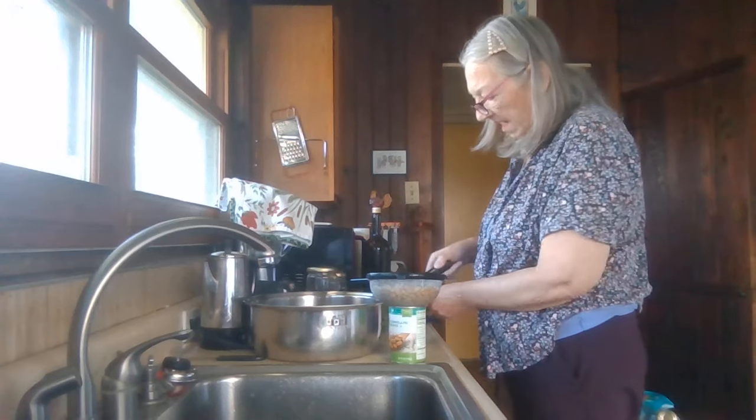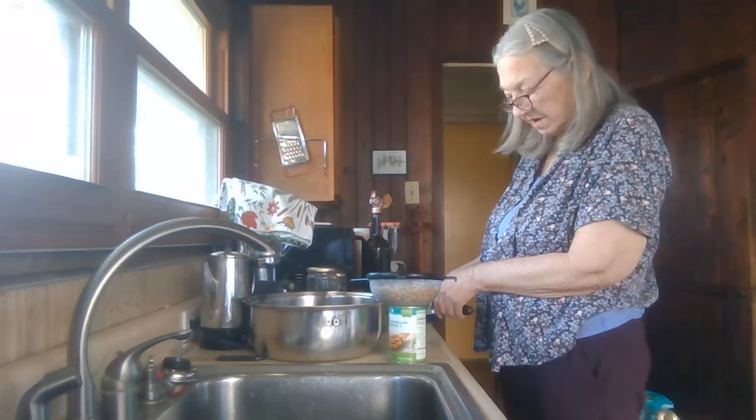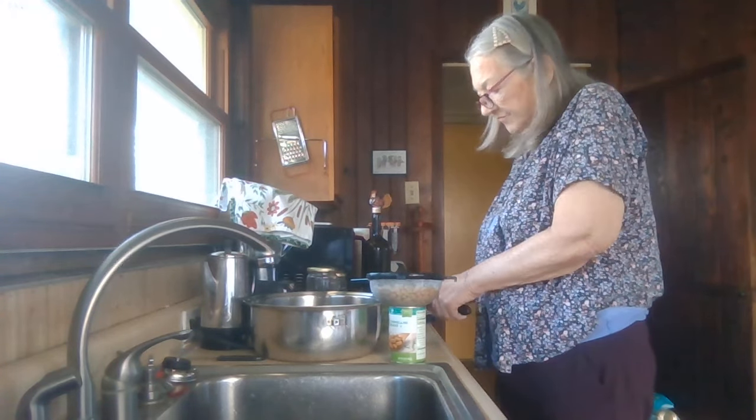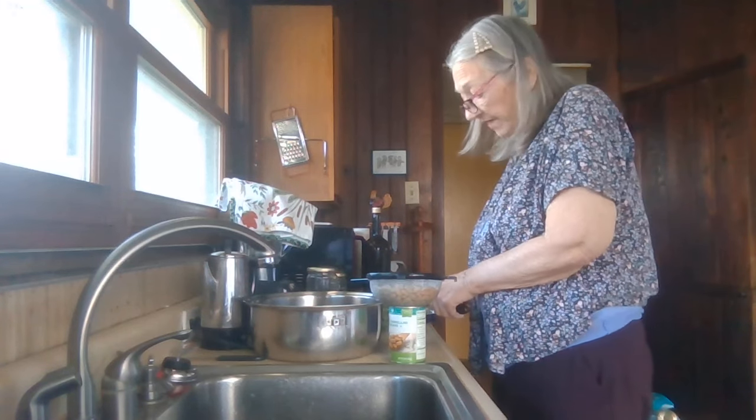Since I don't have fresh tomatoes, I'm going to open up a can of no-salt diced tomatoes. I have to watch my salt intake, so if I can buy canned food that doesn't have salt, that's what I get.